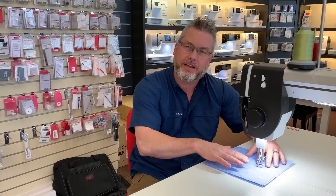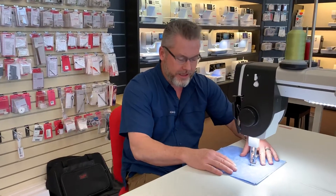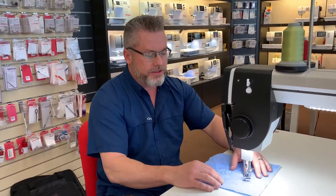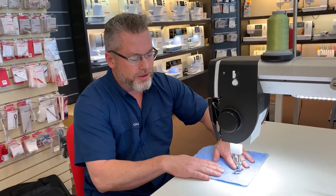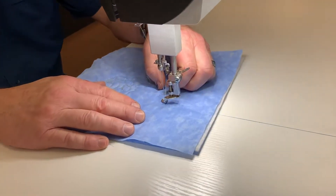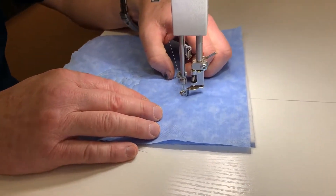Hi, welcome to Sew Special Quilts. I wanted to show real quick how to do a thread cut when you're done on the Q20 when you're quilting. So when you get done with your project, what you're going to do is raise your needle up, pull your project off to the side, grab the top thread, put the needle back down through the same hole, and raise it back up again.